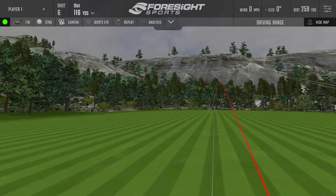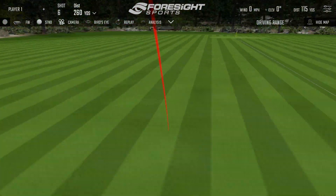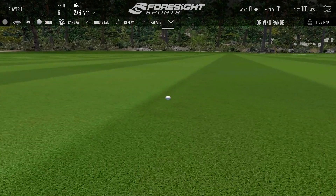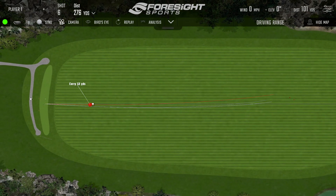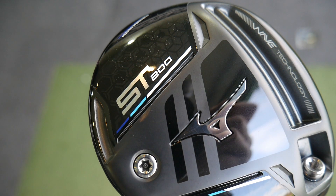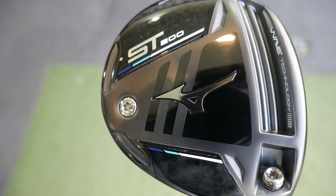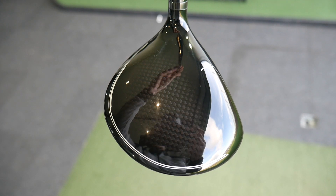That's a lovely shot — great strike, great sound, definitely a little bit more muted than the driver. Nice little draw up the left-hand side. Club head speed 110, ball speed 156, carrying out 255, spinning just under 3,000. Some good numbers there for a three wood, and probably where I'd like to see it sit — especially that spin number around 3,000 or lower, because you want this going out there as much as possible. You don't want it climbing too high.